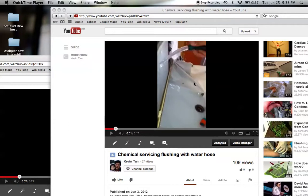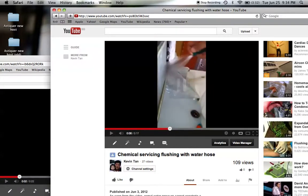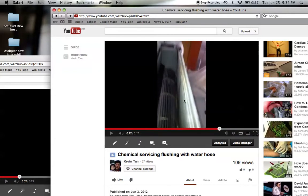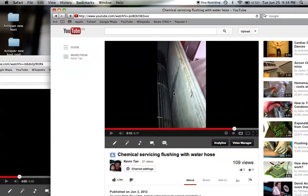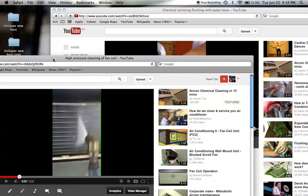This is the usual market practice whereby chemical cleaning is conducted using a water hose. When you apply pressure on the water hose, the water pressure looks relatively strong. However, it is only when you look at the back of the fan coil that you can see that the water is barely exiting. As a result, it often pushes the dirt further into the fan coil without properly dislodging them.